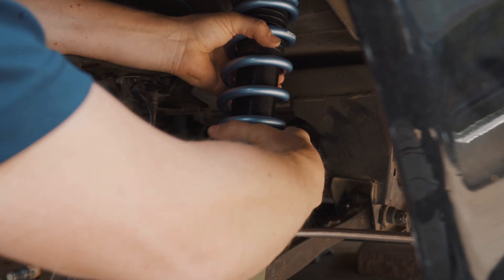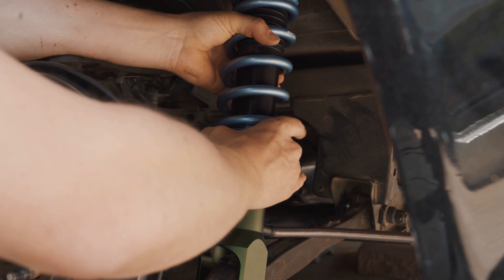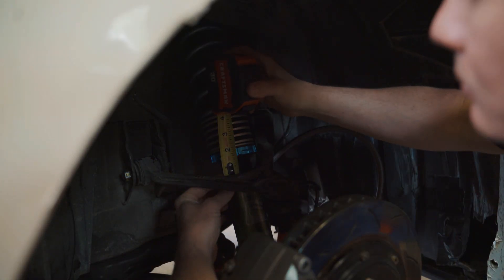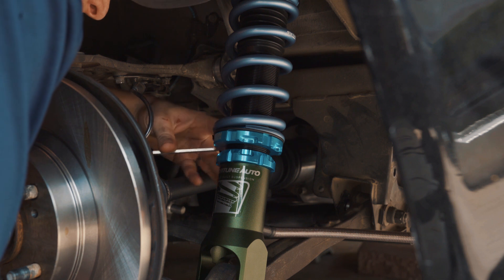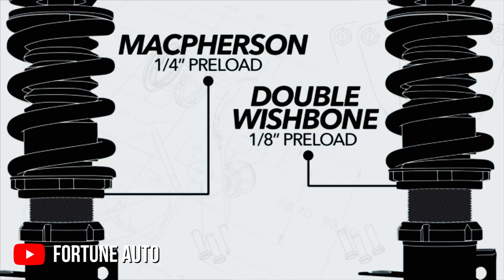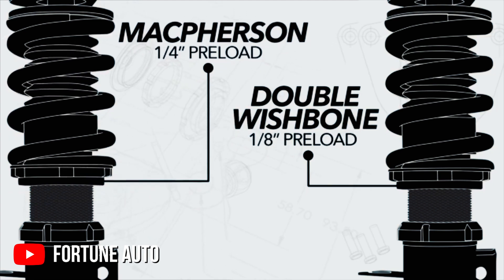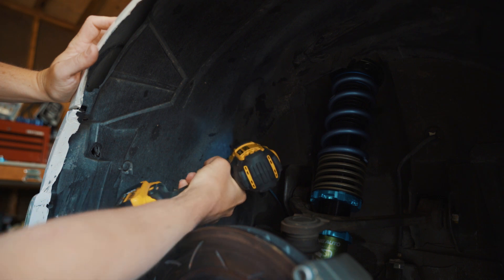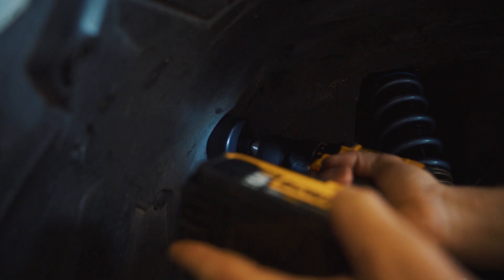In addition to adjusting the ride height in the rear of my car, I also went ahead and double-checked the preload. Fortune Auto recommends I use 1/8 of an inch of preload since I have a double wishbone rear suspension geometry. But if you have a McPherson suspension geometry, they recommend you use a quarter inch. So I'm gonna go ahead and double-check the preload.